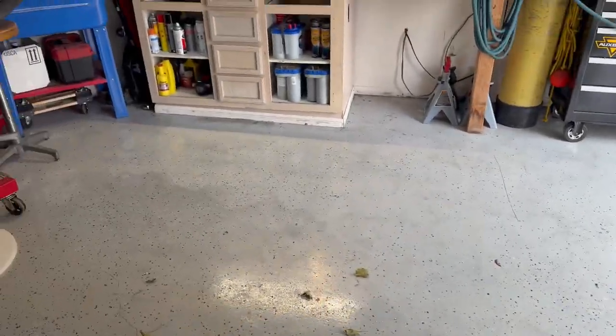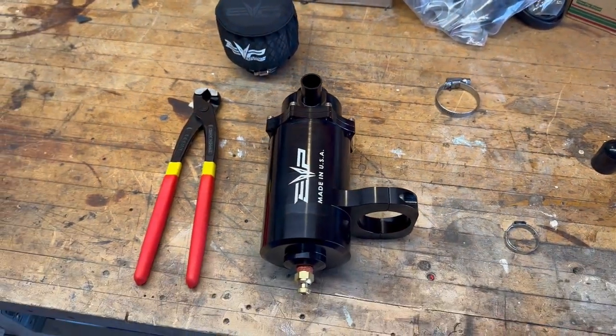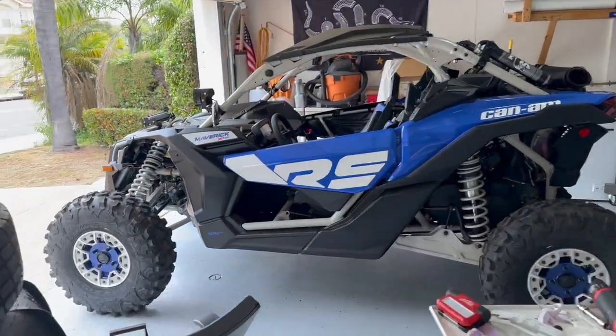Good morning YouTube. Today's project, we will be installing an Evolution Power Catch Can for my 2023 Can-Am X3.